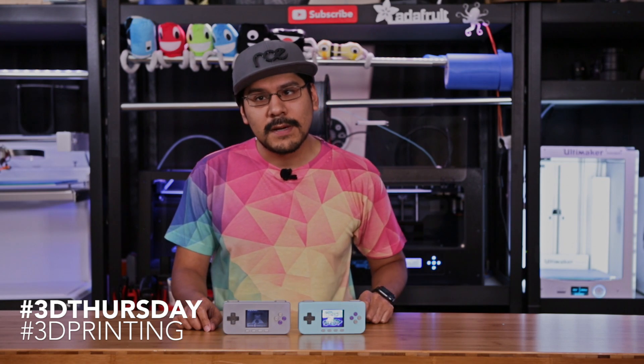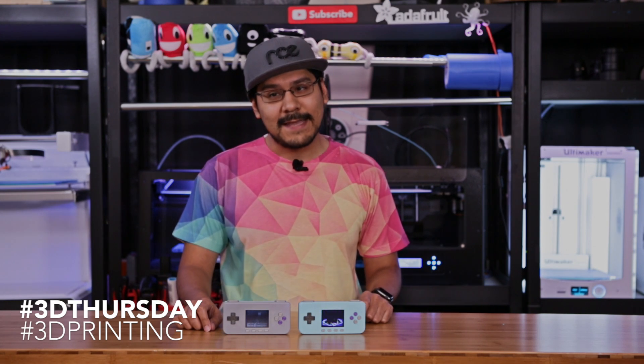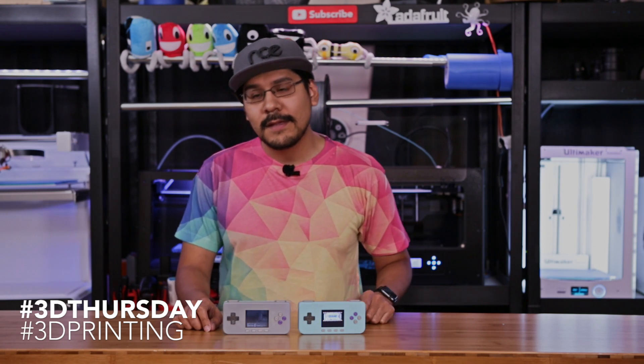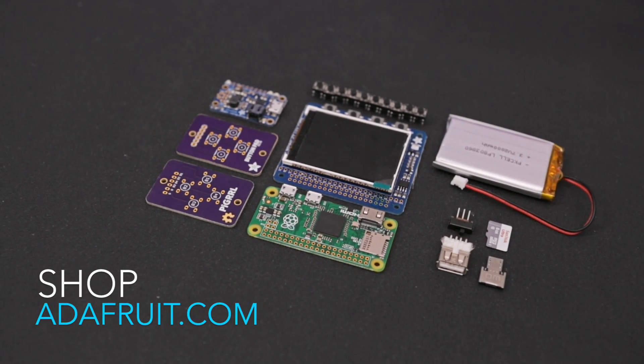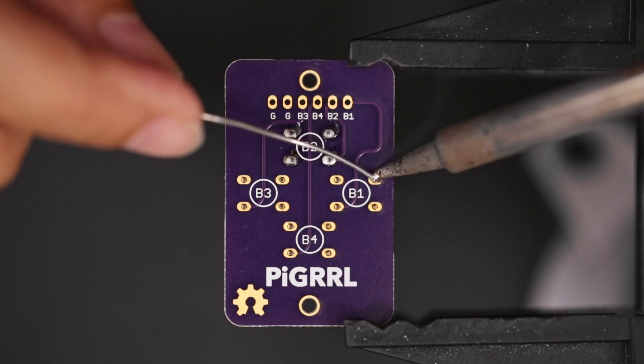We've been working on it for the past few months and you've been able to watch us design it live on YouTube and Facebook. It's really fun making it with you guys. Having the community give us feedback live has influenced how it turned out. We put together a kit with all the parts and made a full step-by-step tutorial so you guys can build it yourself.